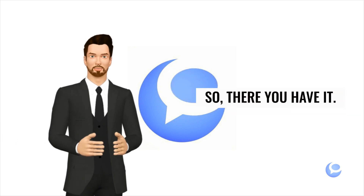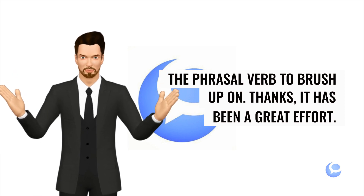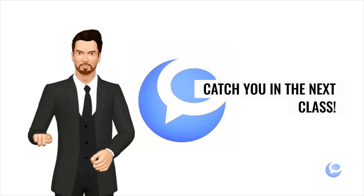So, there you have it. The phrasal verb to brush up on. Thanks. It has been a great effort. Keep on working. Enjoy your English with me. Catch you in the next class.